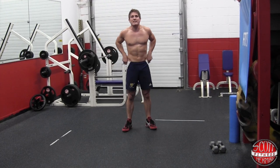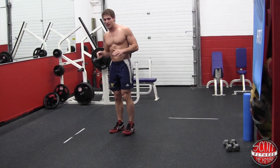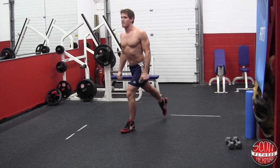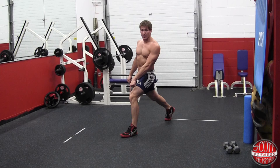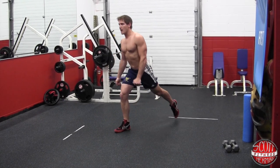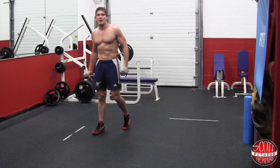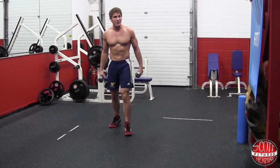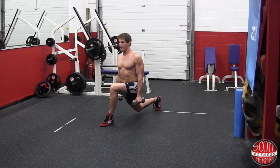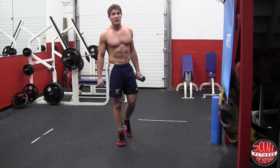The first exercise you're going to do is a dumbbell reverse lunge. You're going to stand straight up with feet almost shoulder width apart and dumbbells by your side. Take a step back — as you step back, your knee stays over your ankle, then come straight down forming 90-degree angles with your knees. Push right up, come forward, then step back with the other leg. You're going to do a 1-1 count, so 10 reps per side. The dumbbells I recommend using are probably 5 to 15 pounds, maybe 20 if you're feeling good. Do 12 to 15 reps.